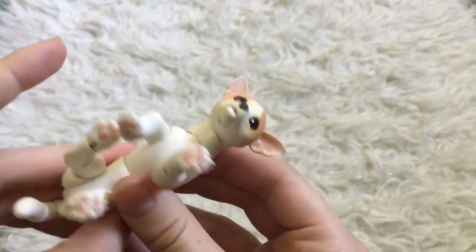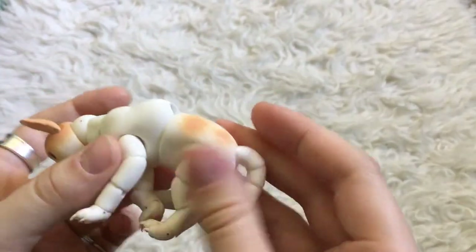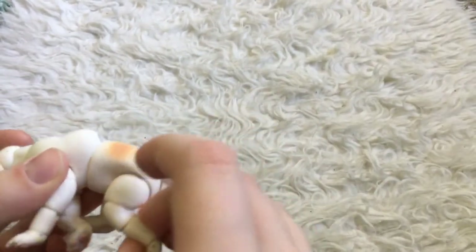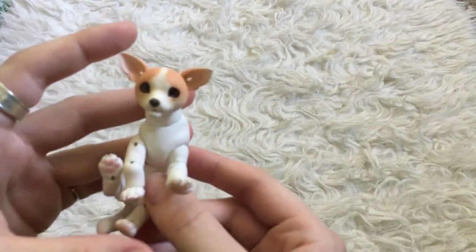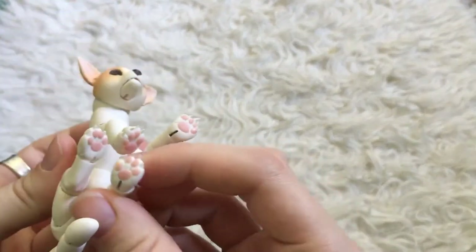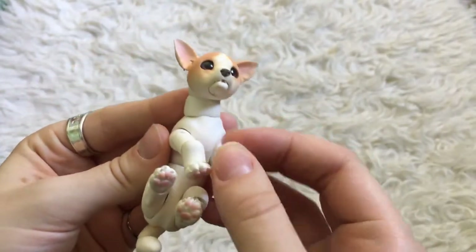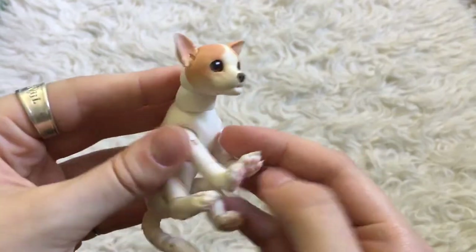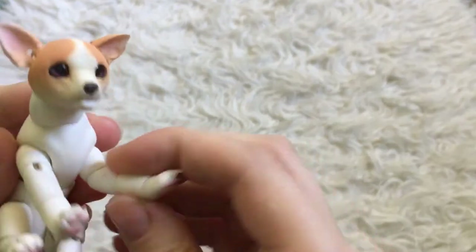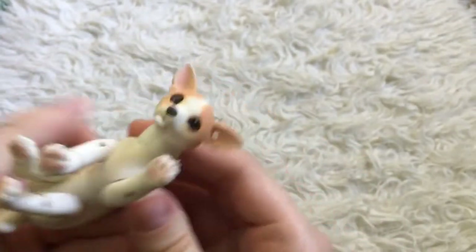I believe it said in the listing that he's made from polymer clay, and it does feel like polymer clay. So that's going to be a little bit softer than resin, so I'll want to be extra careful with my fingernails — make sure not to dent him. Wow, this is cute. He has so many joints, I'm almost not sure what to do with them.